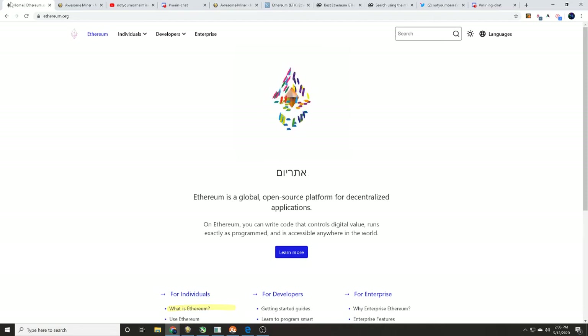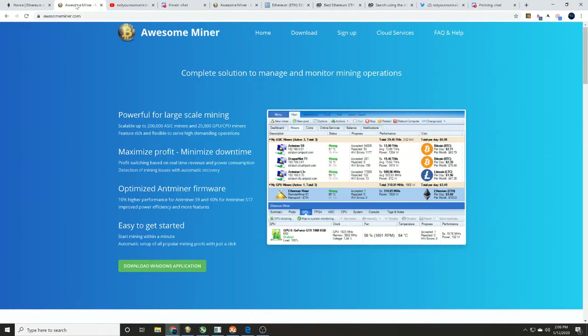We're going to walk you through the process of mining Ethereum with Awesome Miner on our gaming rig, using an EVGA GeForce RTX 2060 TI. First things first — in the description down below we'll have links to all this stuff so you can do your own research. We are going to be using Awesome Miner; it's a program I like because it is pretty simple to download and use.